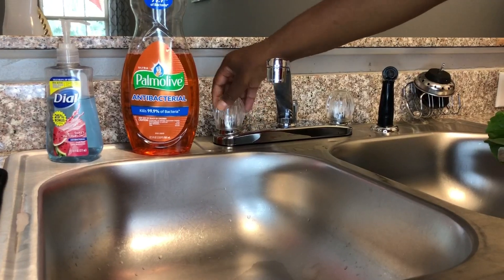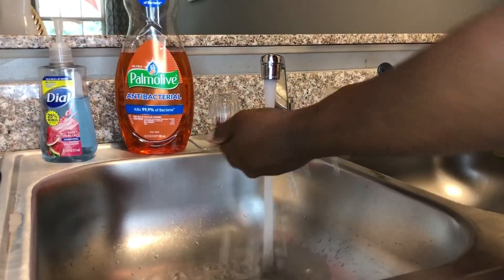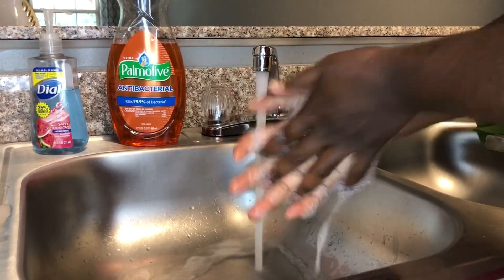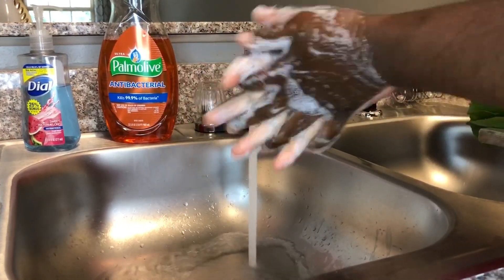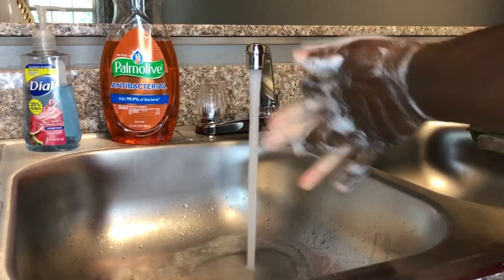Y'all should know the drill by now — we're going to wash our dirty hands. Let's get started. Wash them good, not that little quick run under the water acting like they're clean when they ain't. You got to get some germs off, baby!